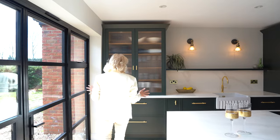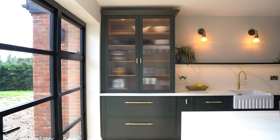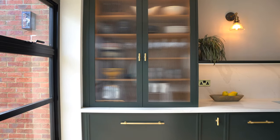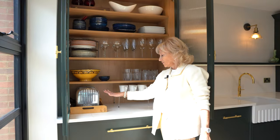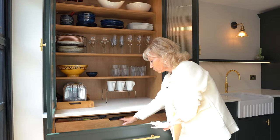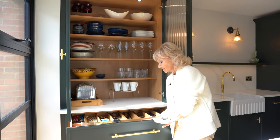Starting at this end of the kitchen, we have a lovely pantry storage area. You'll see that the stone runs all the way through. This client has her toaster in here. And underneath we've got lots more storage. We have oak drawer boxes and oak cutlery trays.